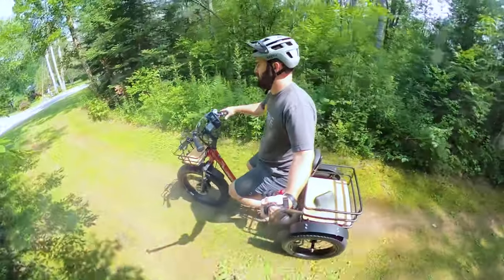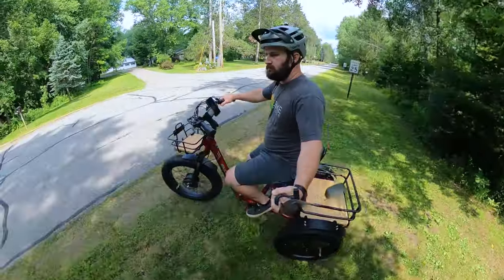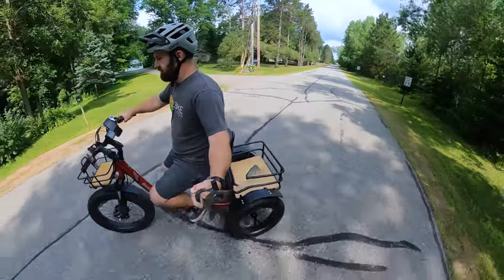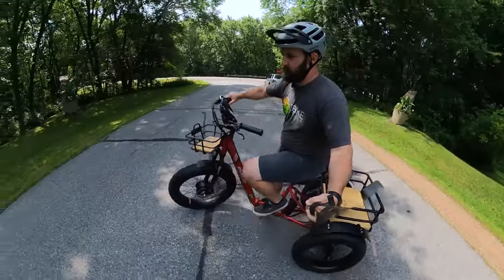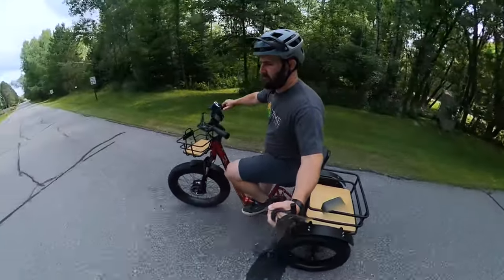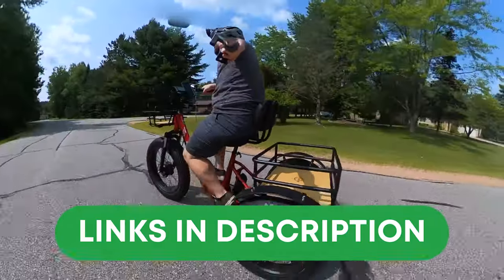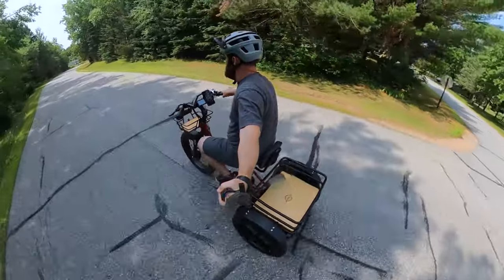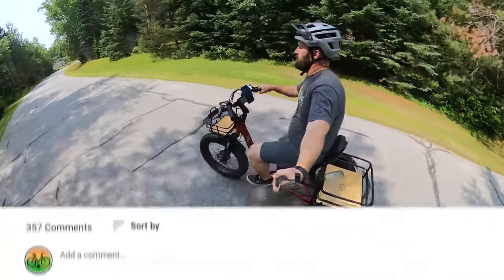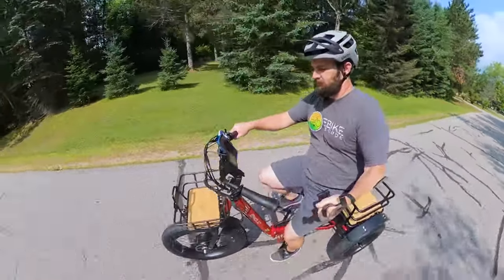Regardless of our minor gripes, the Emojo Bison Pro is a great option for someone looking for a more powerful electric trike that is also more capable, given its knobbier tires and suspension front fork. If we helped you decide on the Emojo Bison Pro, please consider using our links in the description — all purchases made after clicking those links help support us here at E-Bike Escape. Let us know in the comments what you think about the Bison Pro, and whether we should review another e-trike. Thanks everyone for watching, and as always, remember to ride safely — I'll catch you all in the next one.